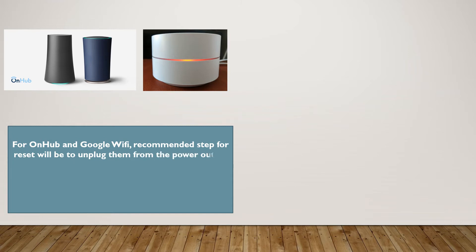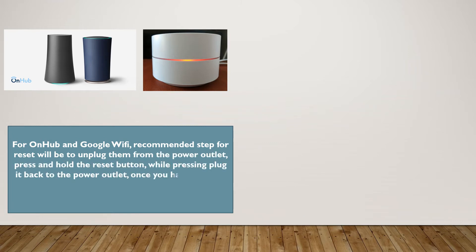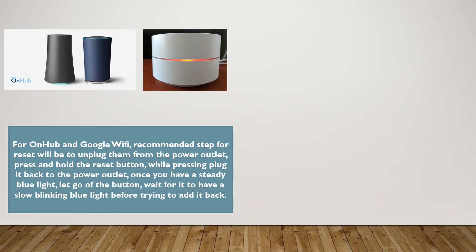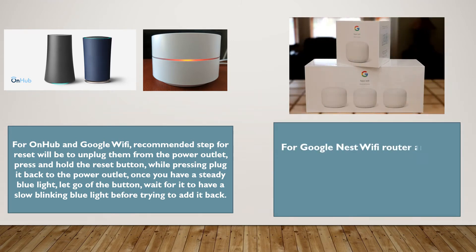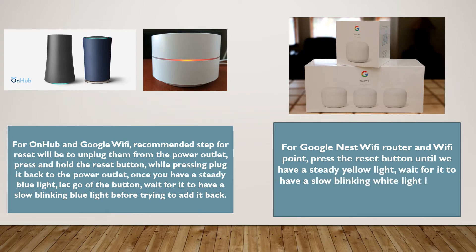For On Hub and Google Wi-Fi, the recommended step for reset will be to unplug them from the power outlet and press and hold the reset button. While pressing, plug it back to the power outlet. Once you have a steady blue light, let go of the button, then wait for it to have a slow blinking blue light before trying to add it back.